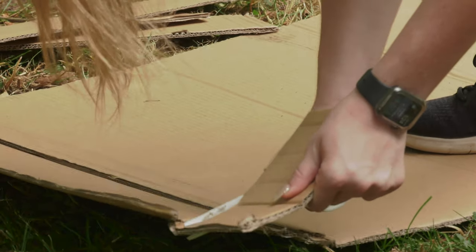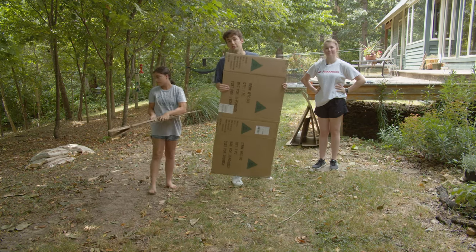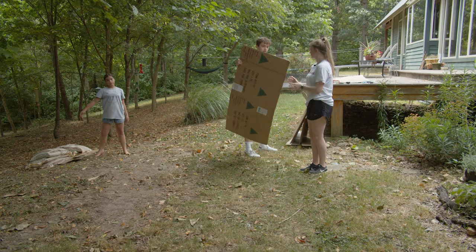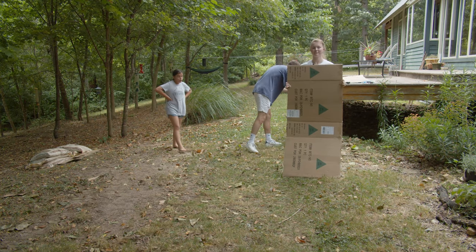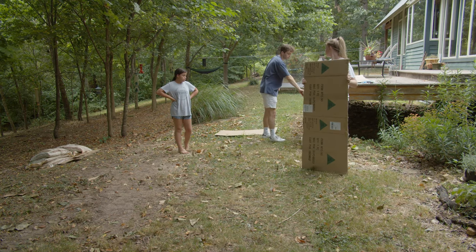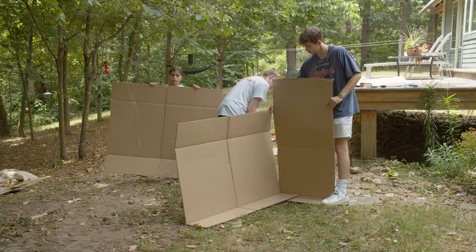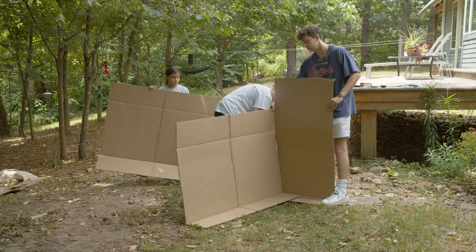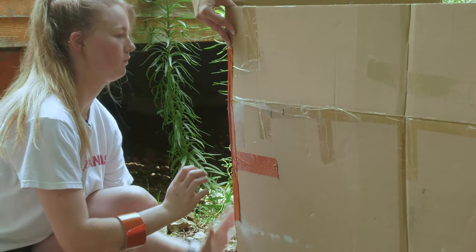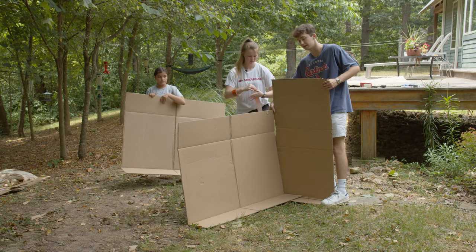We're going to save all of our extra pieces in case we want to use them later, so don't throw away any of your extra pieces. Now that we have our back cut, I'm going to grab our two side walls and start putting stuff together. We're going to start by putting our first wall on. Grace is taping along the outside up and down. These corners are kind of the most important part of the building, so make sure that you've got it taped really well.